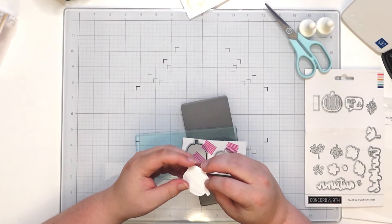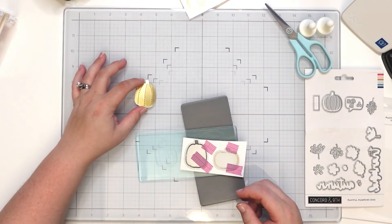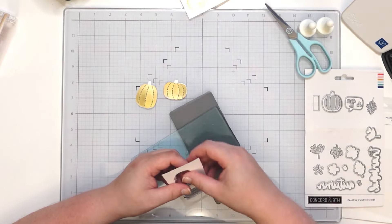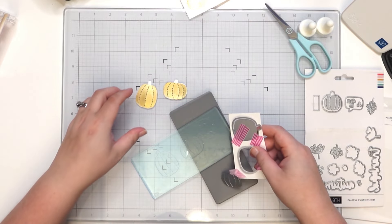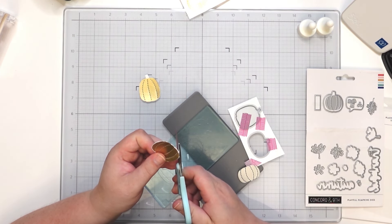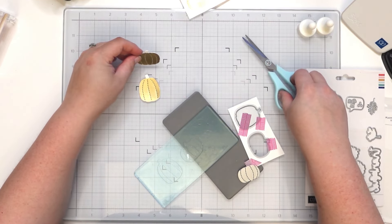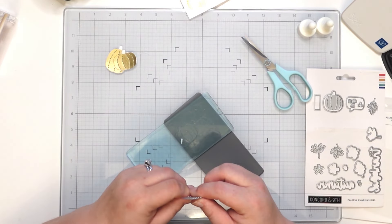Oh, that is super cute! I'm loving it. I like the white stem — I know it's not called a stem, whatever it's called — I like the playfulness of it because it's going to match our card base. Those are our two little pumpkins. I just need to trim up just the one area, ever so carefully. Just a little off-center but it's going to look cute.